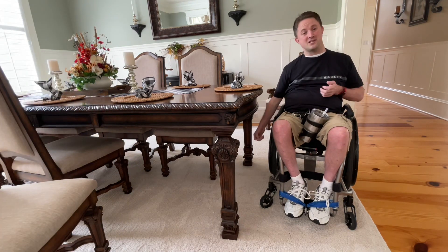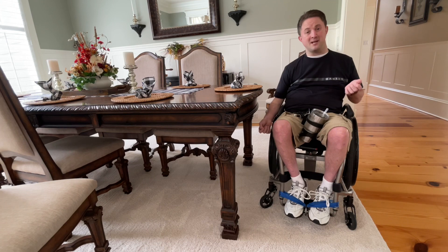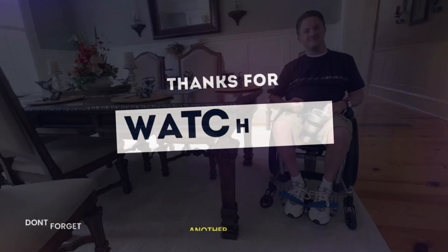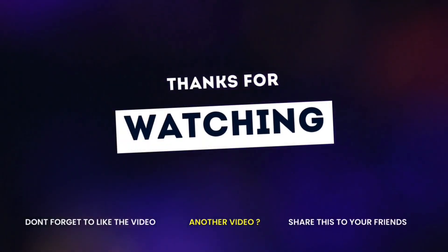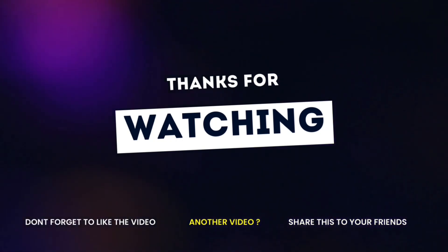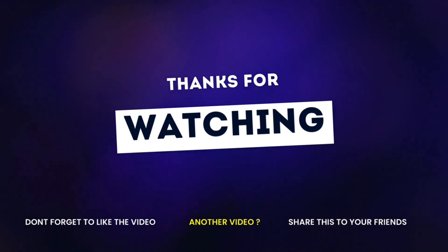If you have any questions, please let me know. Also, if you could give me a thumbs up and like this video, that gives me a little help in sharing the video. Other than that, thank you all for watching. I'll see you next time.